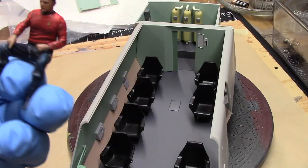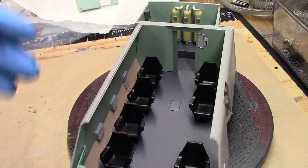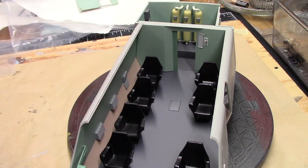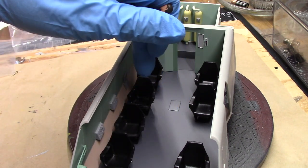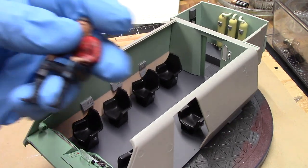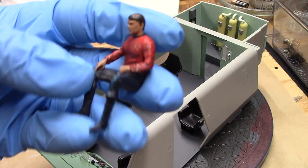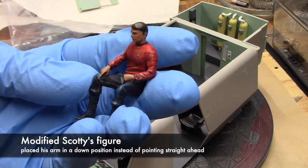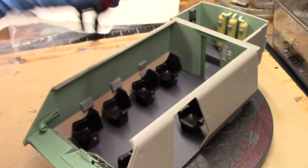One other thing to mention: I did modify the Scotty figure. The figures are going to be positioned the same way they were at the beginning of the episode — Spock, Latimer, Mears, Scotty, Boma, McCoy, and Gaetano. When I placed them, Scotty had his arm pointing forward and it looked pretty silly. So I took a saw, and poor Scotty, I took off his arm and repositioned it so the hand looks like it's just resting on his knee. It wasn't too hard, but I think he'll look more natural sitting there.